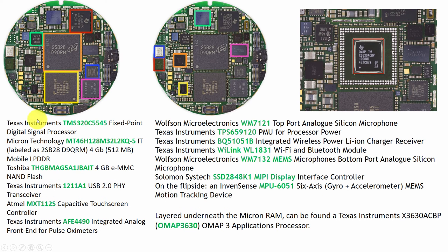First of all, it has a Texas Instruments TMS320 fixed-point digital signal processor. It has 512MB RAM made by Micron Technology, and it has a 4GB NAND flash made by the Toshiba THGBMA5.